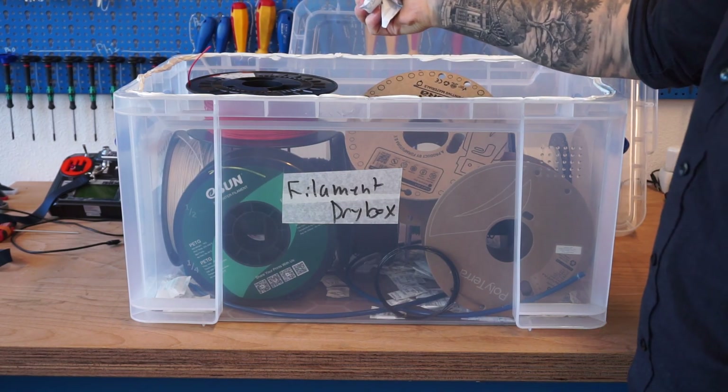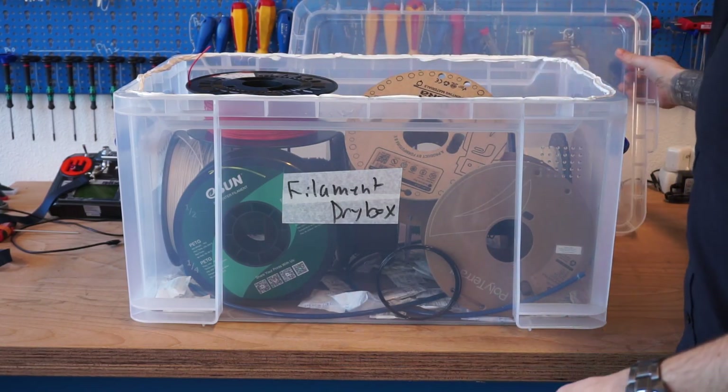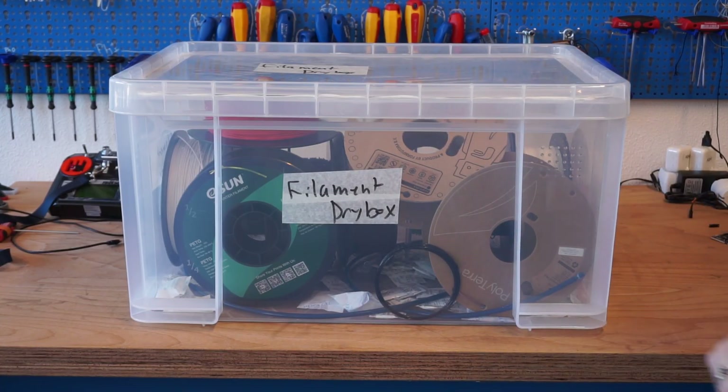Another nice thing about these silica packets: you can actually cut them open and bake them at 100 degrees Celsius for about half an hour to boil the moisture out. You can reuse them — a lot of people don't know that, but those are actually reusable. Hopefully you found those filament storage tips useful, and best of luck printing in some humid environments.